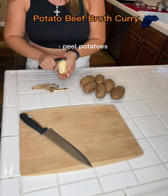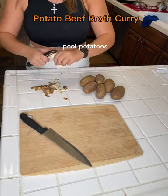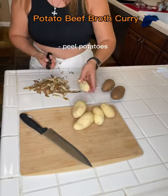Hi everyone, here I'm making potato beef broth curry. I first started off with peeling some potatoes. You can add as many or as little as you like.